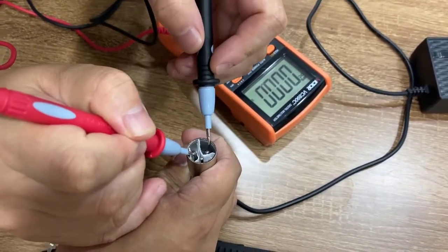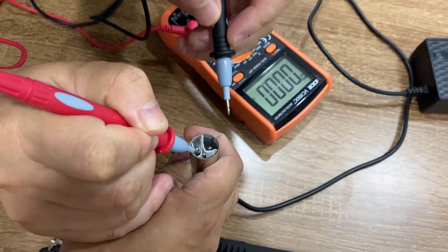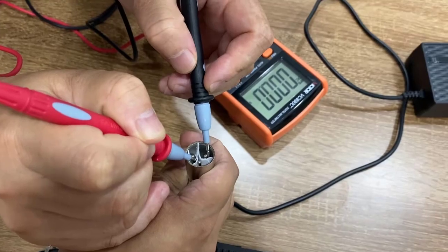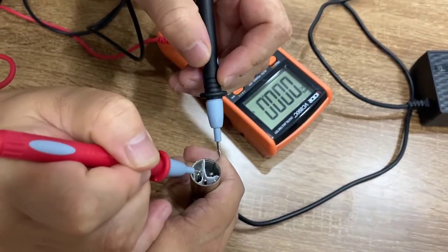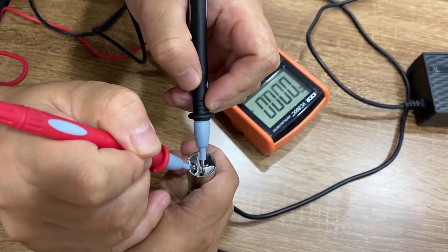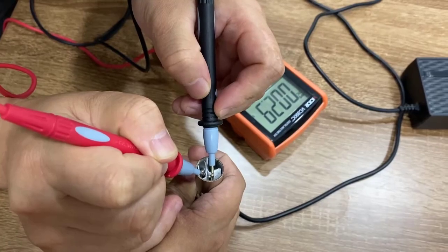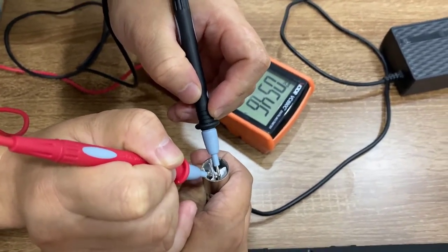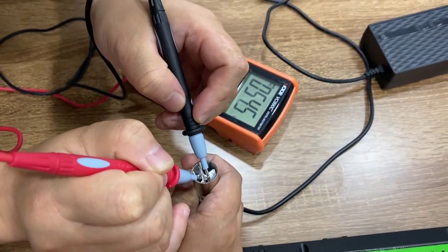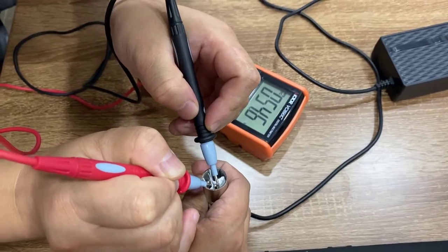Red for positive and black for negative. You can see that between number one and number two there's no voltage, which means this charger is not working on pins one and two. So I'm going to check number three. Now you can see the voltage goes to about 45.6, which means this charger is okay and working on pins one and three. So the charger is fine.